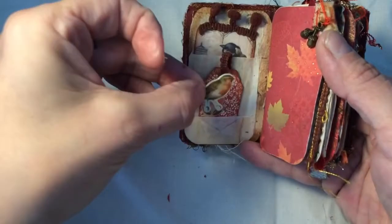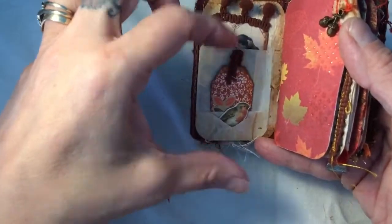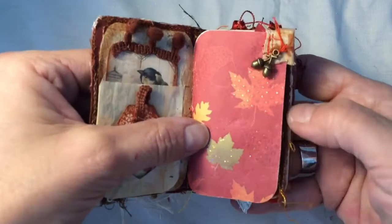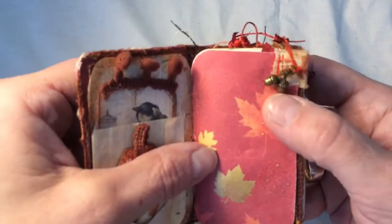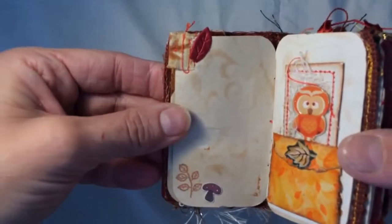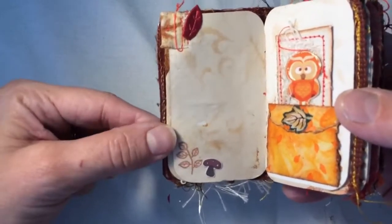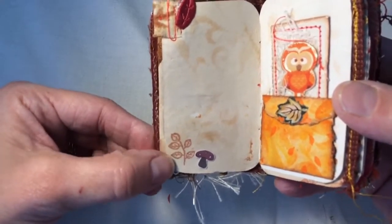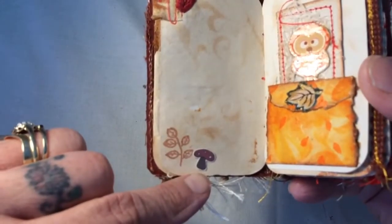Down here we've got little Mr. Robin sitting in his nest keeping warm. Those pockets were made of a glassine bag. We've got some lovely card here with lots of colours, embossing and shine on it, and up here we have a little tag with a metal charm of two acorns. Over here we've got a red satin leaf. I've put some stenciling on most of the pages, only very faintly, and some stamping — either animals or leaves. There's a little fussy cut mushroom that I cut out.